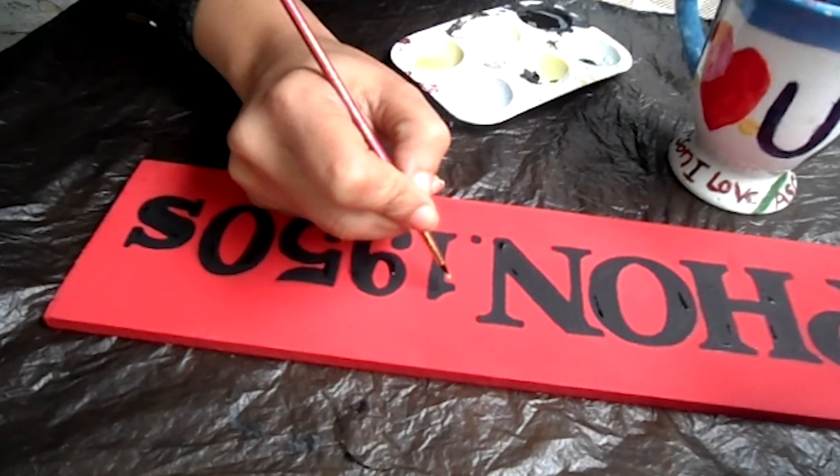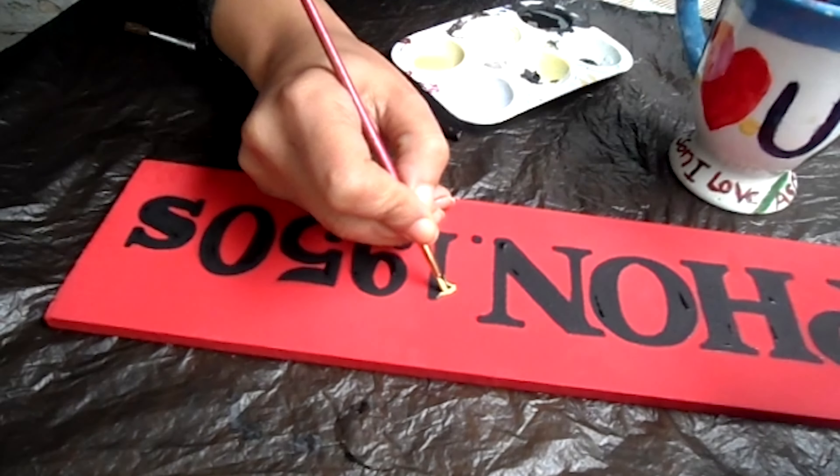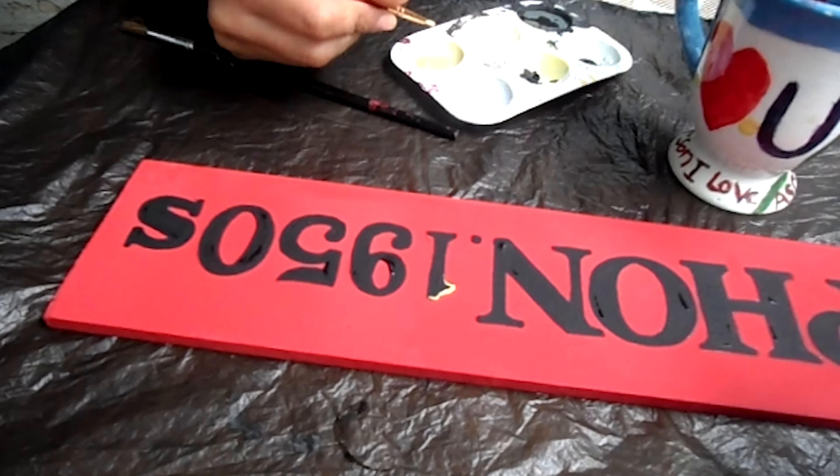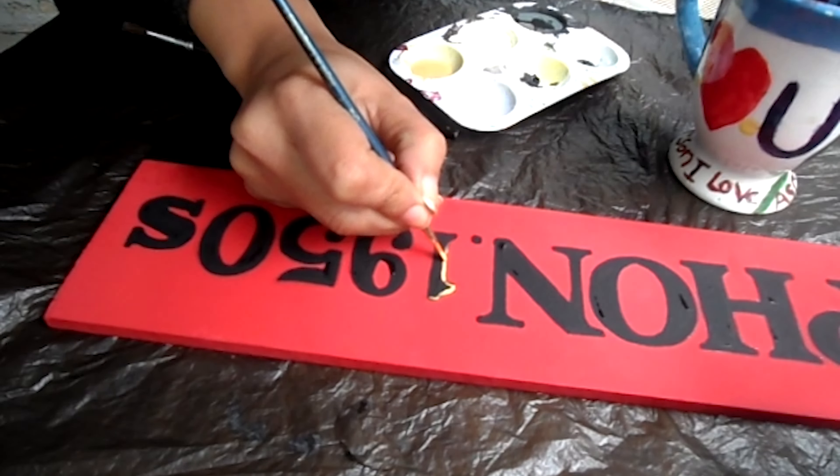I tried to make a special outline for the 1950s style. I used a gold color for the outline, and I was very satisfied with the end result.